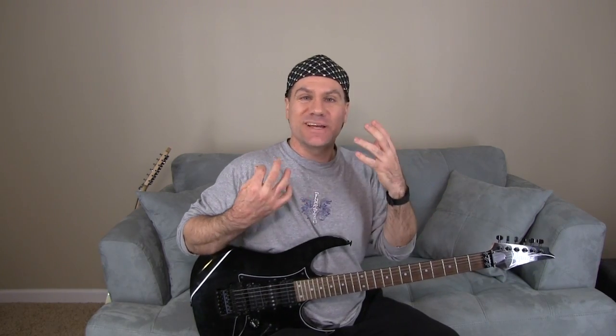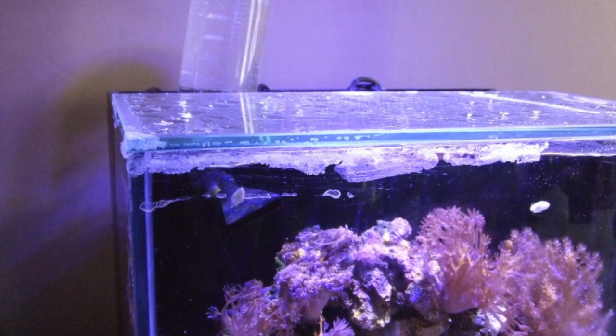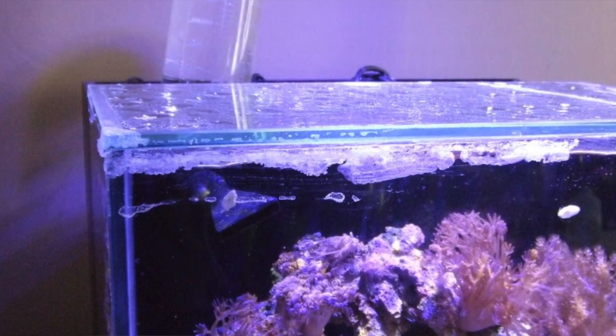Salt creep is when water will splash up, carrying salt with it, and then the salt will stay to the side of your tank, creeps over the side as you can see here, on the top of your glass lids and everything like that.